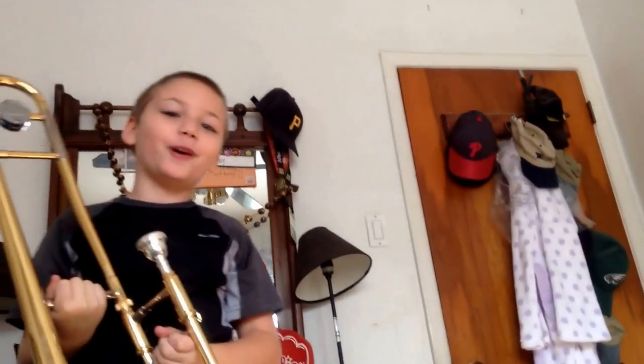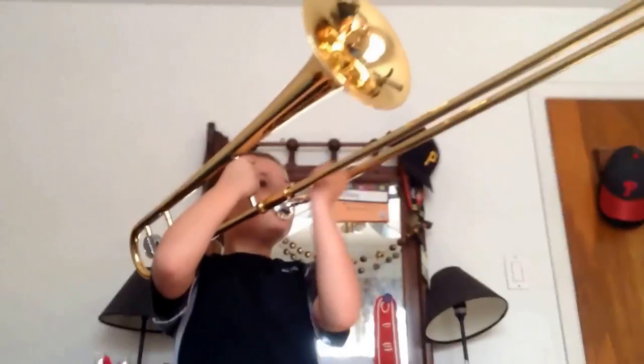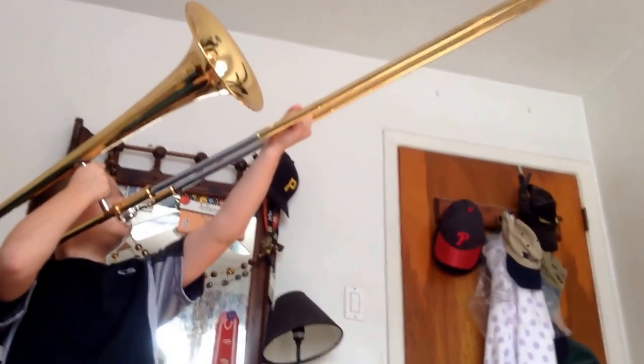I don't even know what I'm playing. I might play Twinkle Twinkle. You don't even know how to play this thing! All right, just do it real quick and then I gotta get back to my vlog.